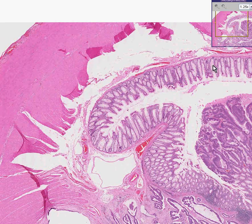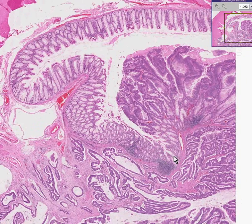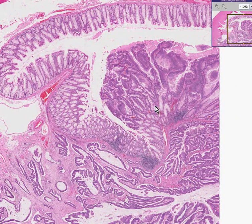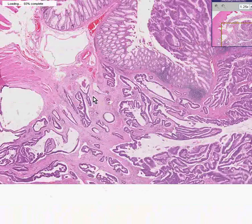Here's normal mucosa repeating across the section, coming up over this submucosal bump — normal mucosa continuing — and then all of a sudden you have a widely proliferated mucosa. And then you can see underneath that these glands have infiltrated into the submucosa.